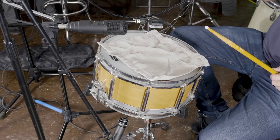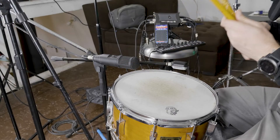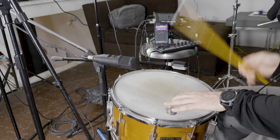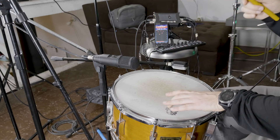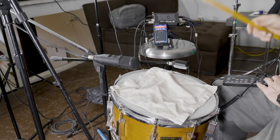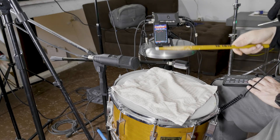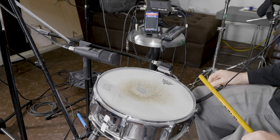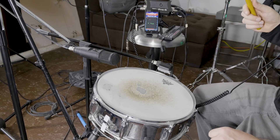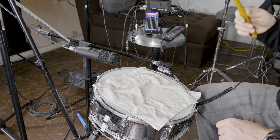We can use a cloth to dampen the snare for a shorter note and record several more takes. Let's switch to the Cherry Mbibenga Pork Pie 7x14 US-made snare drum — we'll leave our mics as is and try several takes, then dampen with a cloth and record more. We can also use gaffer tape or moon gels to dampen the resonance. Finally, we have a vintage 1960s Slingerland 5x14 chrome-over-brass snare drum — we'll keep the mics as is and record several takes, using a cloth and other means for a variety of sounds.